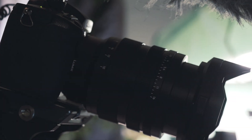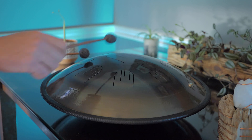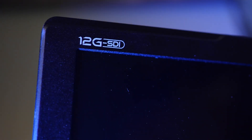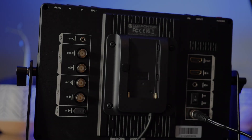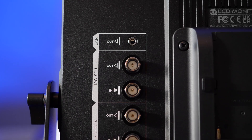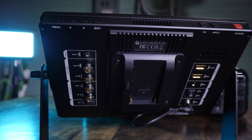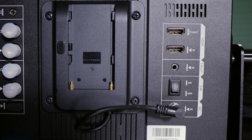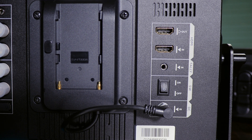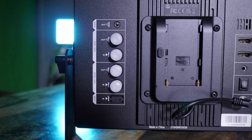This is the Lilliput Q10 Broadcast Monitor. This is a 10.1-inch monitor and features two 12G SDI inputs and outputs. The monitor also has HDMI 2.0 input and output, however this is going to be geared for those looking to really take advantage of the 12G SDIs.